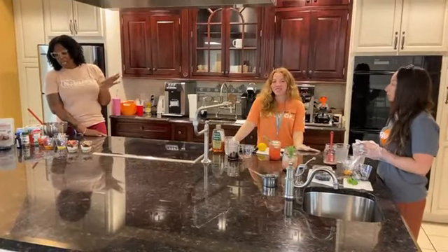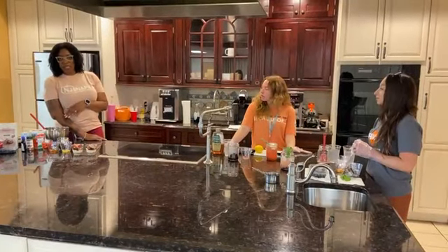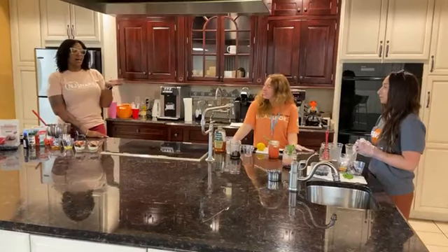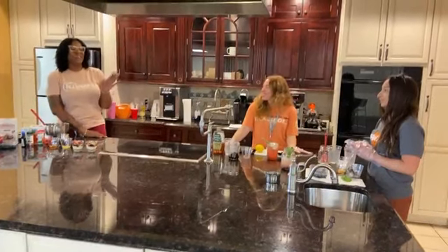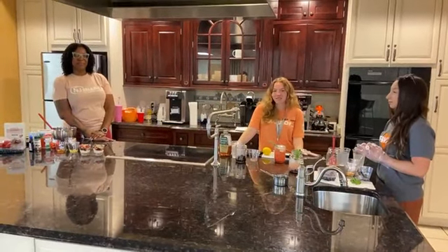We hope you give each of these recipes a try. They're great for the summer. The no-bake cheesecake saves you heat in the house since there's no oven involved. And of course, lemonade and any kind of mocktail is also a great option. Thank you.